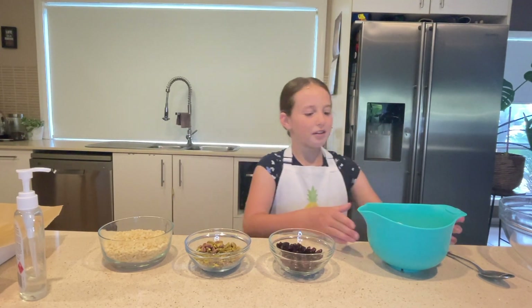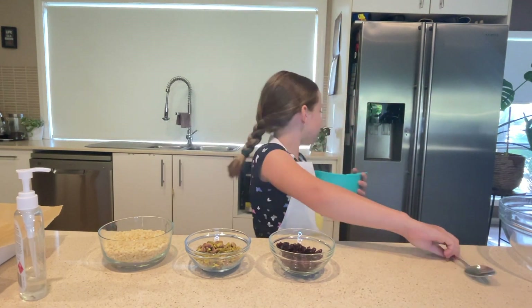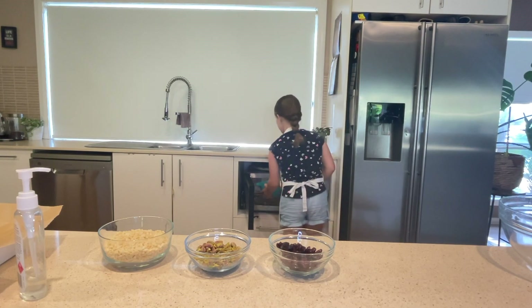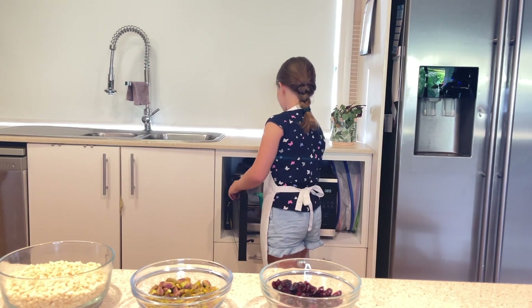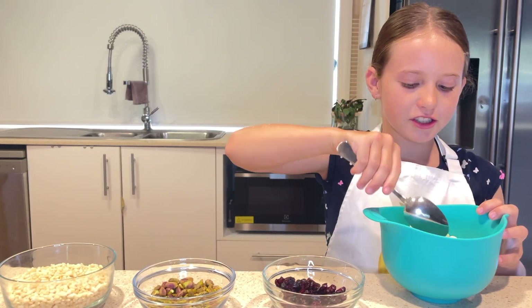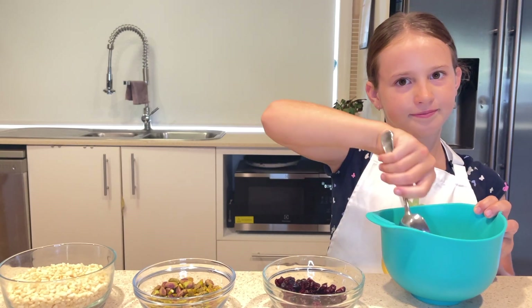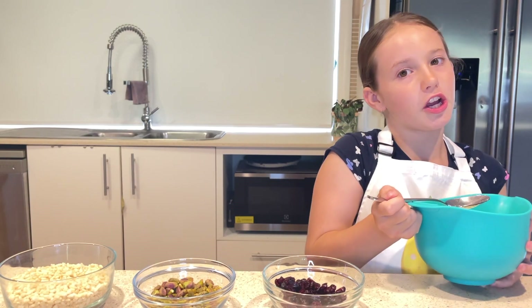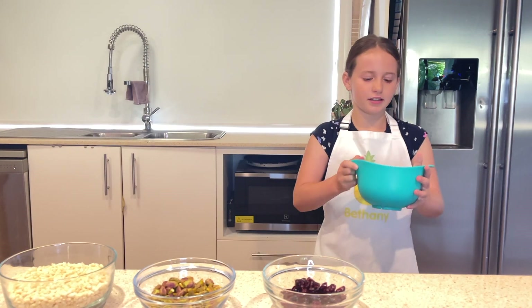Now we're going to melt the white chocolate in the microwave, not on a high setting. Make sure not to put the metal spoon in the microwave with it. We've put it in the microwave for 30 seconds. Now what you're going to do is stir it with the metal spoon and do that until it is nice and smooth and melted. One round is definitely not enough, so you're going to put it in for a few more rounds. It's now all melted.